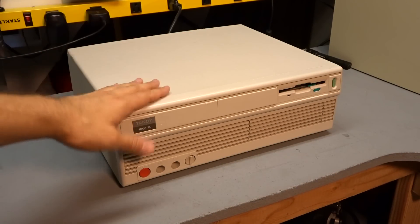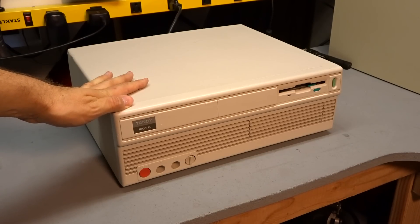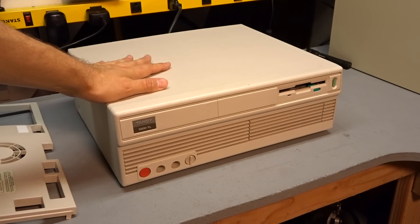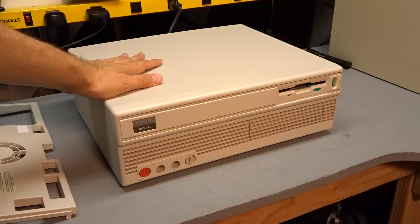Hey there everyone, how's it going? Real quick video today. So I recently picked up this Tandy 1000 TL for $10 from a local seller here in Portland. There's a little bit of a problem with the hard drive, and I want to show you a little trick on how to revive some of these old hard drives.